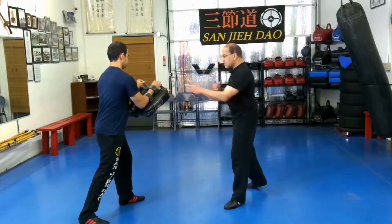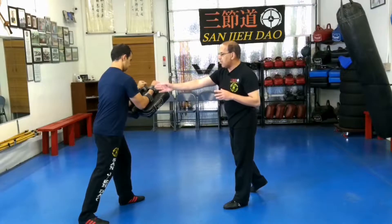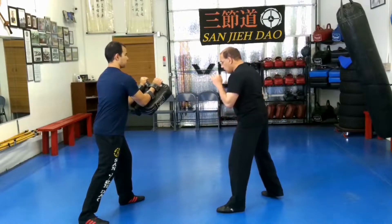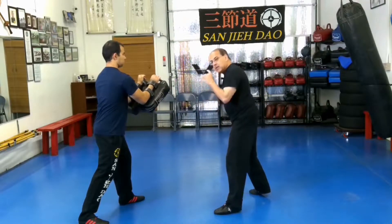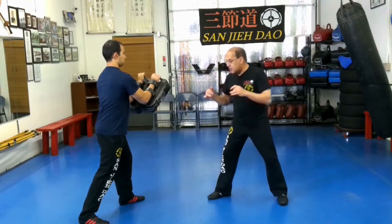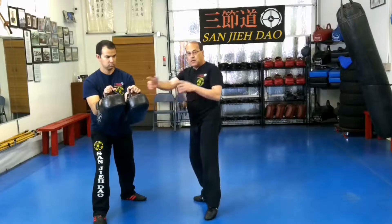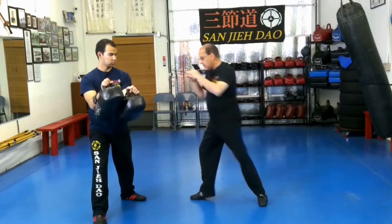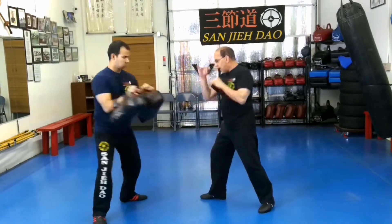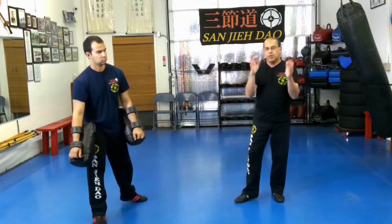We're going to work on center — my center to the target, in this case my partner. Single rear hook: when we do an alternate rear hook, as we kick, come back, bring it all the way back, center switch, the swing is going to be on the other side. Same thing — when we come back, I kick, come back, center switch again. So back and forth — that's the alternate rear hook.